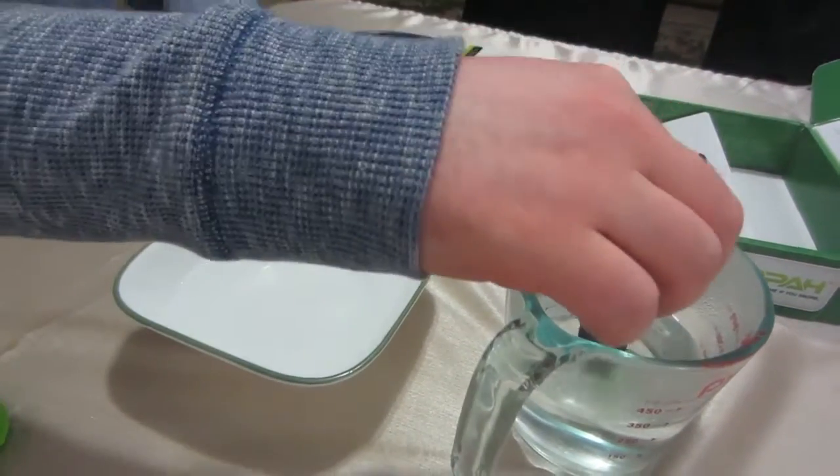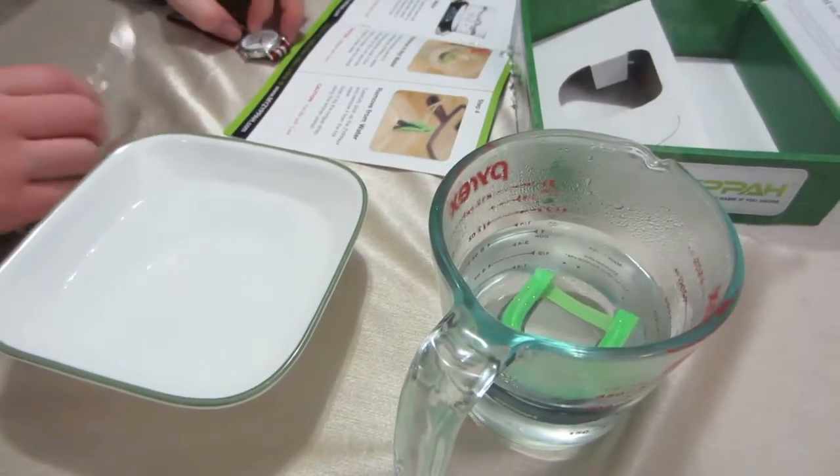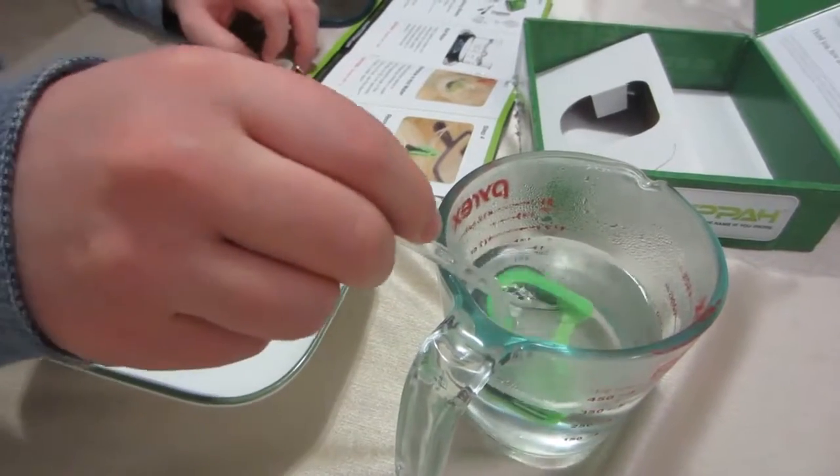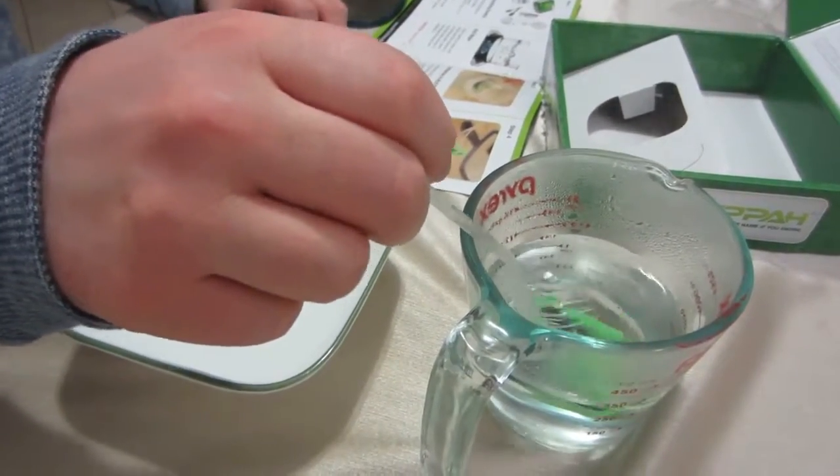So without further ado, drop it right in and we're going to wait 30 seconds. It tends to float to the top so we're going to push it down. It's going to get nice and soft and we're going to create a nice mold.